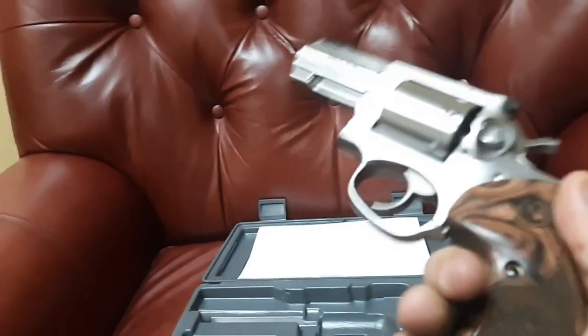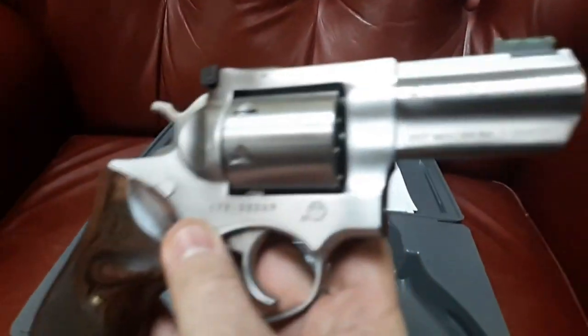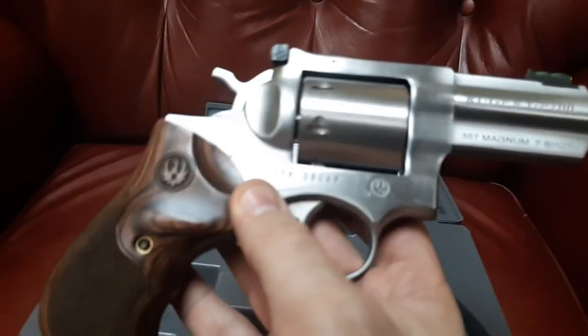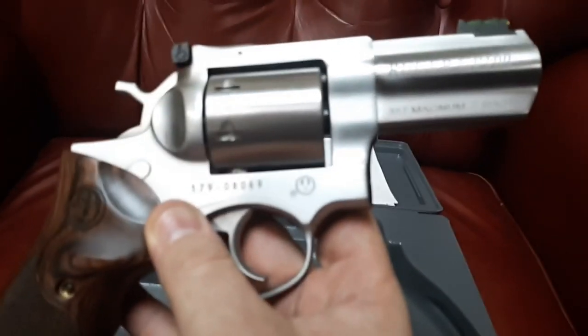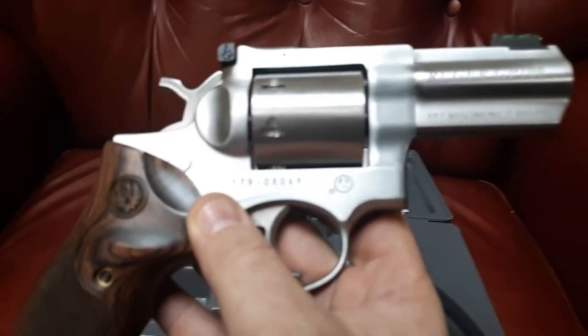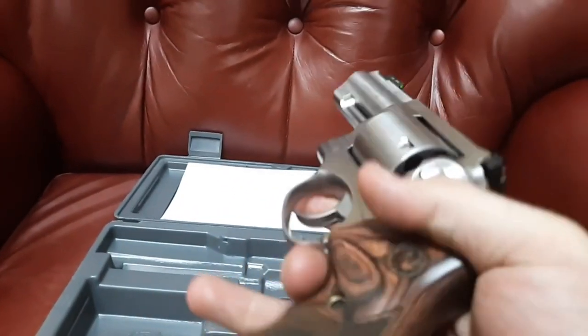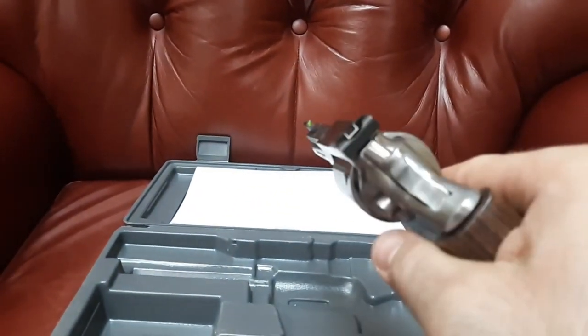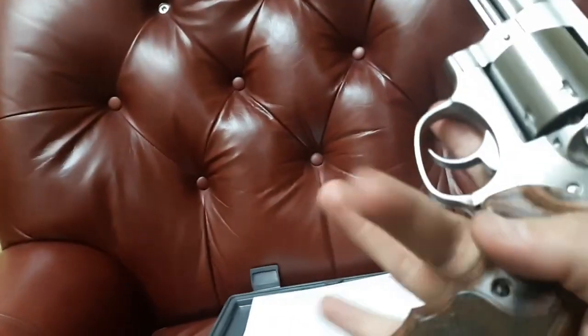I also have 38 Special Plus P hollow points coming, mostly as plinking ammo. I've got three seven-shot HKS speed loaders coming, along with speed strips, and a lot of different holster brands to review so you'll know which holsters work for the GP100 and which carry types are best. It is heavy, but not as heavy as I thought it would feel.